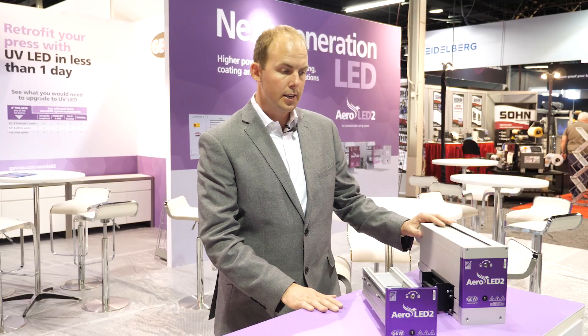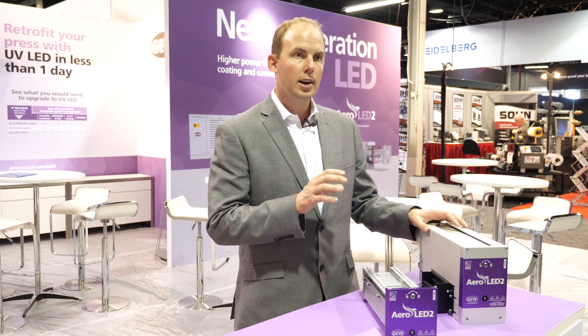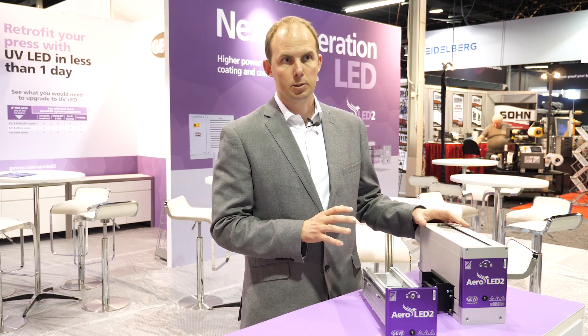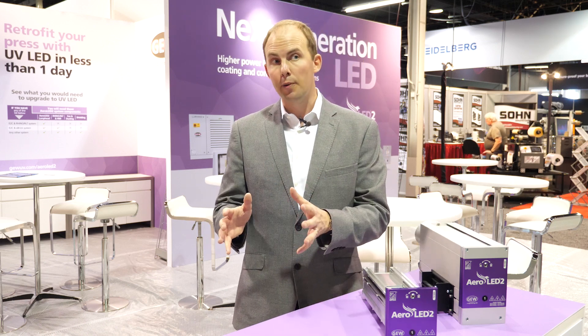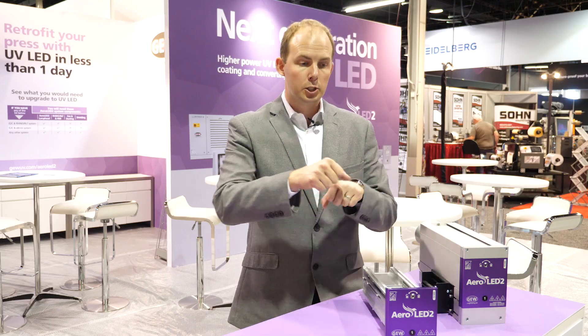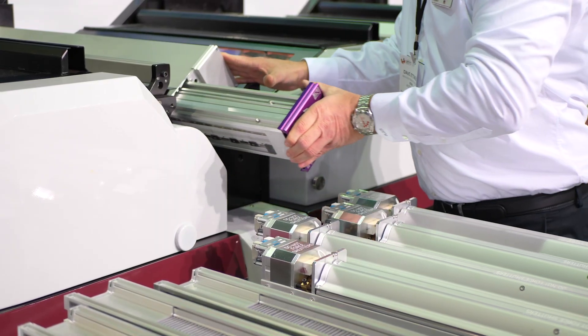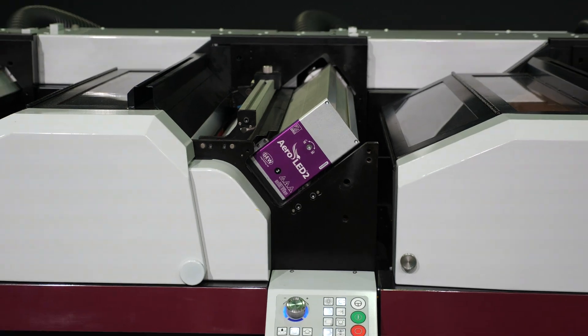It also means that combined with GEW's Rhino power systems, Aeroled II is arc-LED compatible. That means we can interchange between any GEW mercury lamp and Aeroled II on any print station just by changing the cassette with one 8mm hex key. This gives the ultimate flexibility of printing because you can run mercury inks, LED inks or varnishes in any position at any time and switch just by changing the cassette.